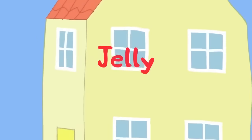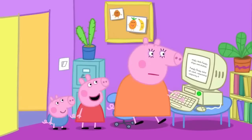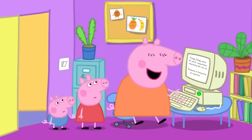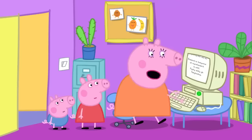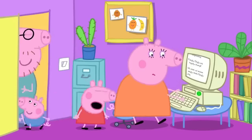Mummy Pig is working on her computer. Peppa asks if she and George can play on the computer. Mummy says sorry, she has a lot of important work to do today, but they can help in the kitchen.